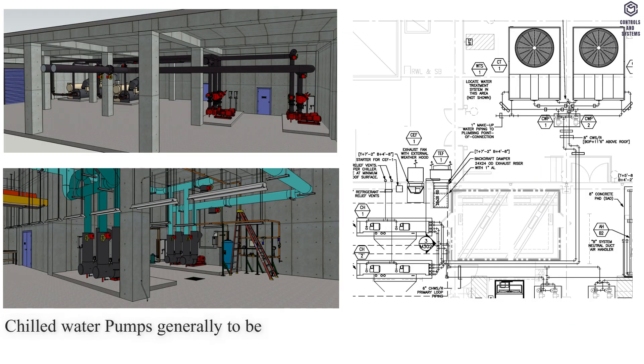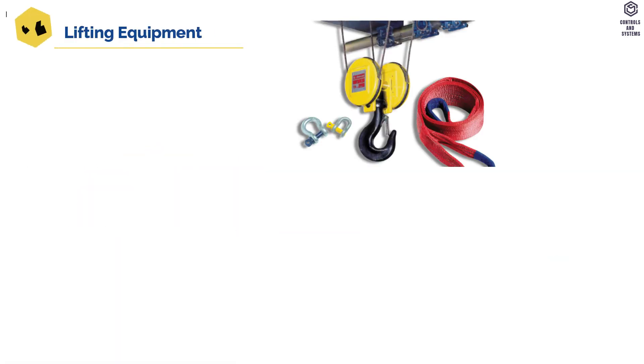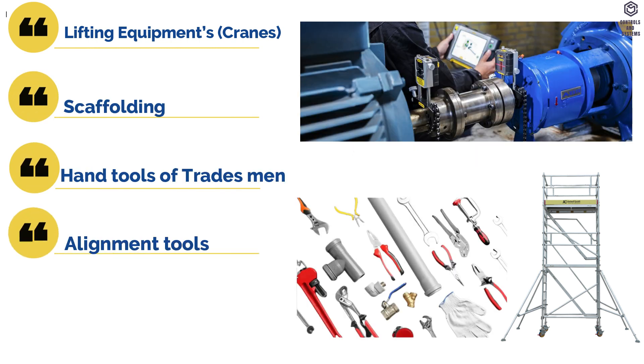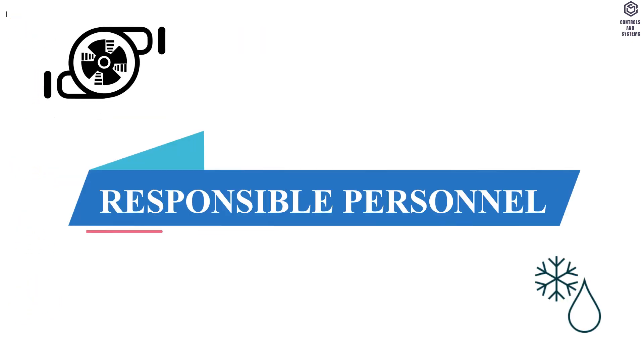General: Chilled water pumps are generally to be installed in locations shown in drawings in the plant rooms. Equipment required includes lifting equipment, scaffolding, hand tools of tradesmen, alignment tools, drilling machine, and spirit level.